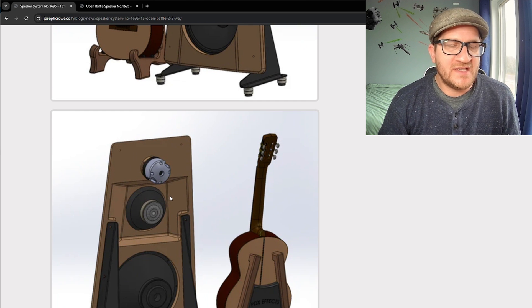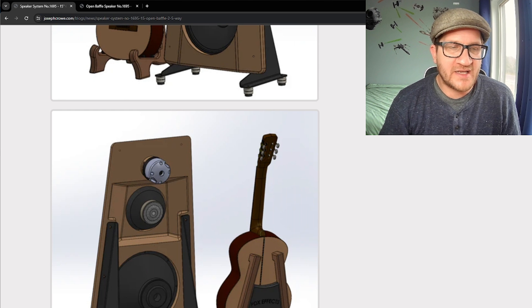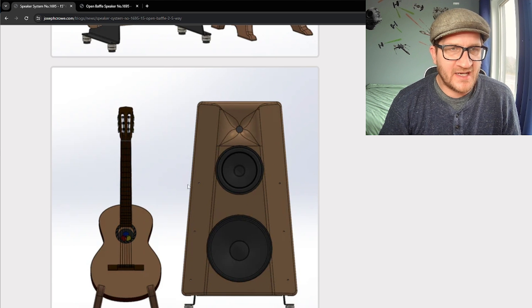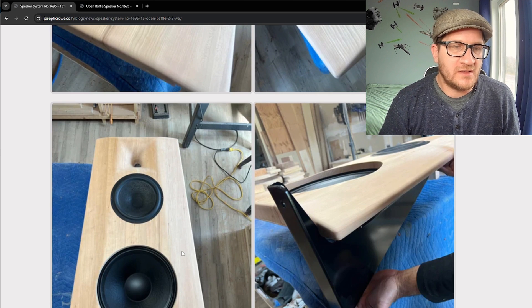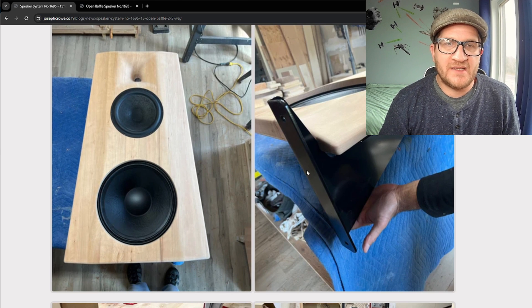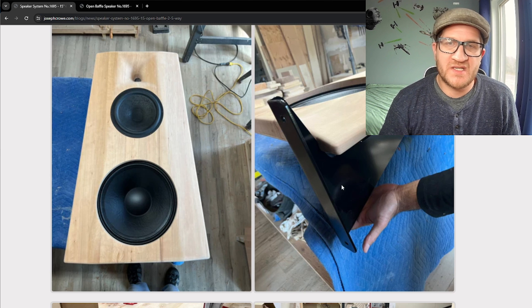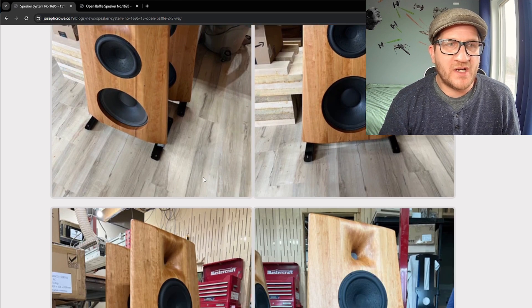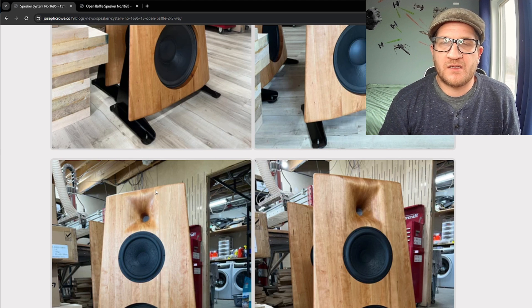The goal was to provide something with high resolution, high sensitivity, and a nice full rich sound signature for use in a large space. You can see here a solid cherry baffle that's been CNC machined. On either side it uses steel support legs with ISO Acoustics Gaia feet. There's a rear cover on the compression driver giving it a tapered look. It uses a 10-inch Scan-Speak woofer, a 15-inch woofer from SB Audience model 15OB350, and the 65CDN compression driver.